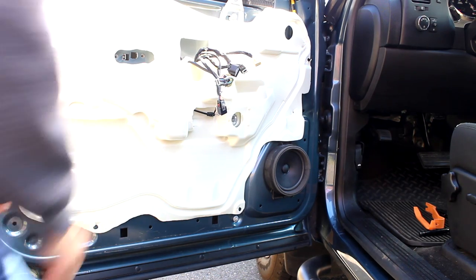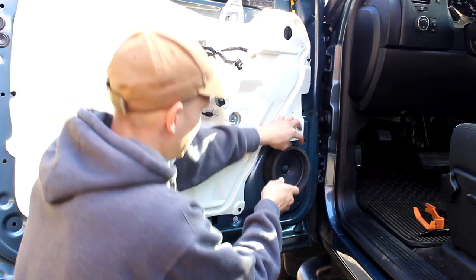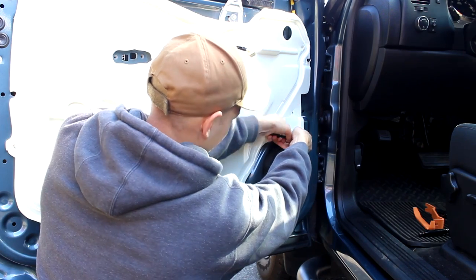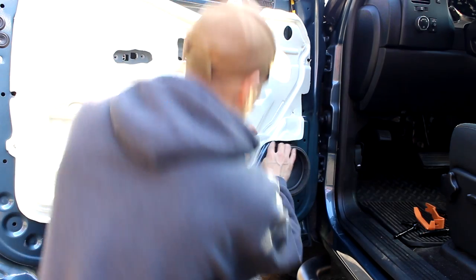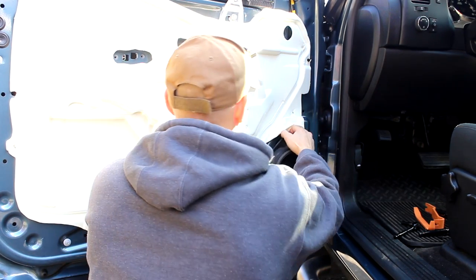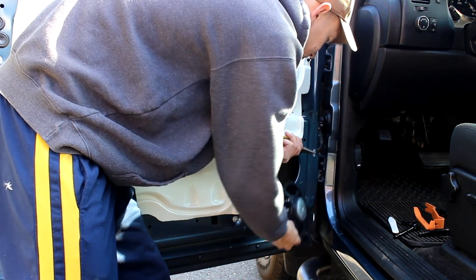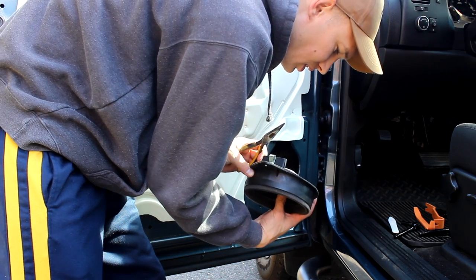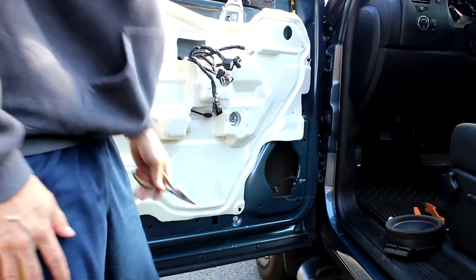So after all that, we finally have access to the speaker. I had to search for my 7mm. Now this will just pry off — grab the needle nose and pry that. There's the old speaker, and now we can start to work on the new one.